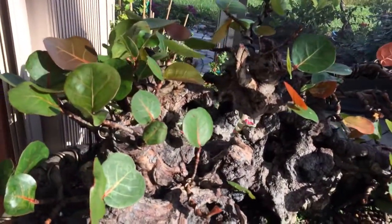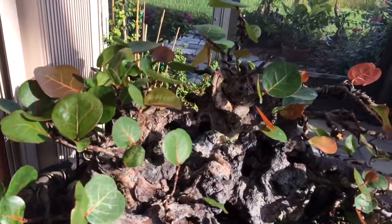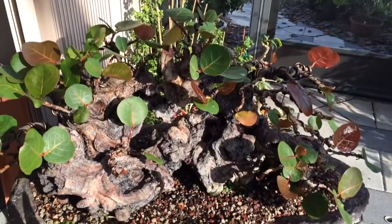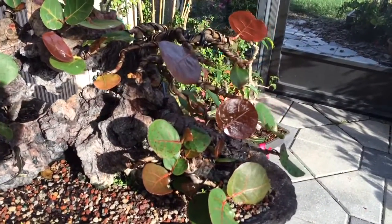Thank you, Martha Goff, for explaining to me that if I take off the largest two or three leaves each week, sooner or later the plant gets the message that the leaves should be smaller and more of them.